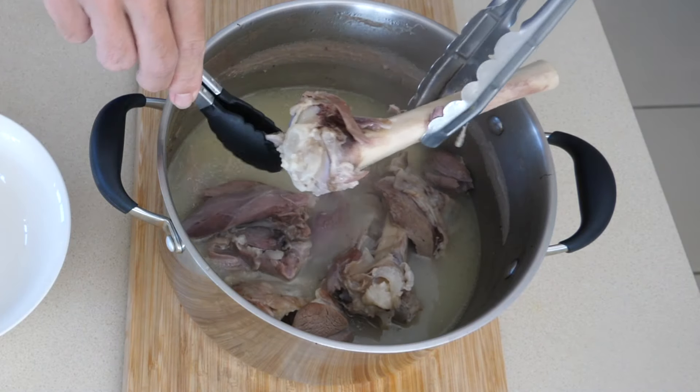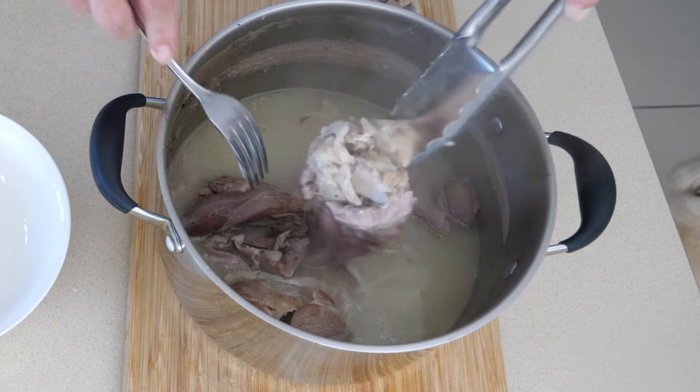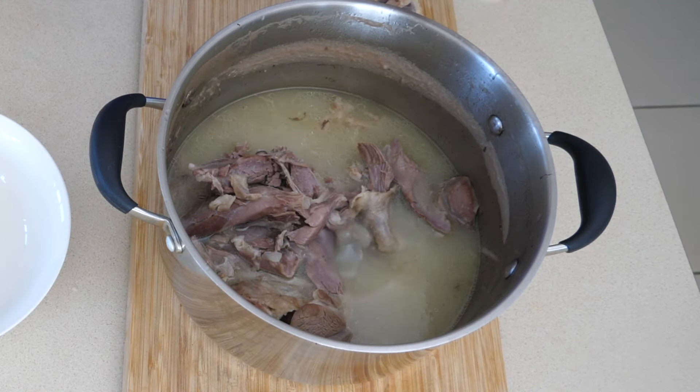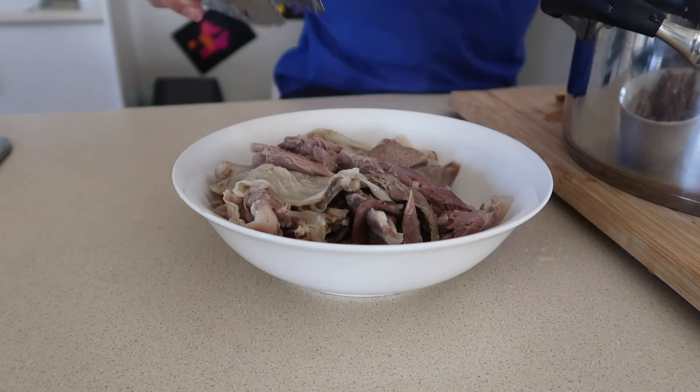You want to pull the meat off the bones. I've made the mistake of leaving the meat on the bones in the fridge and it just becomes very difficult to pull apart. So definitely pull all of that meat off, and make sure you get the bone marrow out as well because that stuff is invaluable. On the GAPS diet, we'll typically eat the lamb with the stock, but you can use it however you like.